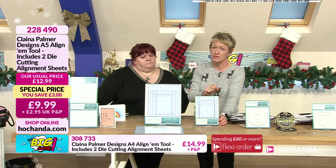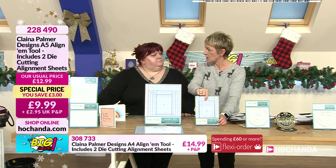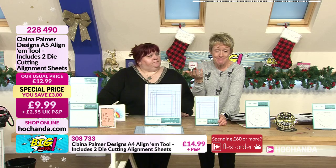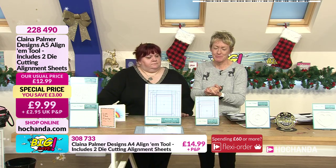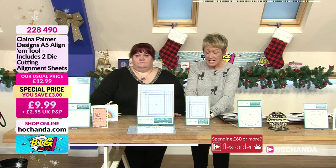The A5 alignum is £9.99, saving three pounds — you might want to add that to your basket. Item number 228490. Would you put these through your die cutter machines? Yes, once they're lined up on your sheet you run it straight through with your sandwich — so you line them up on your tools and put them straight through your die cutting machines.